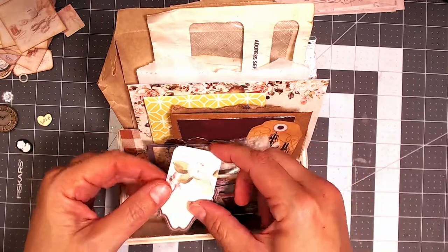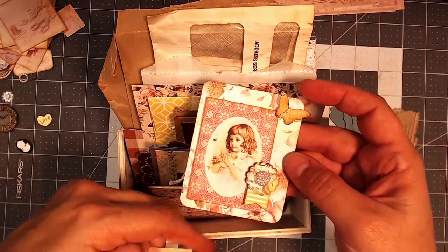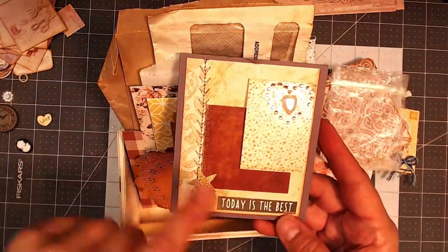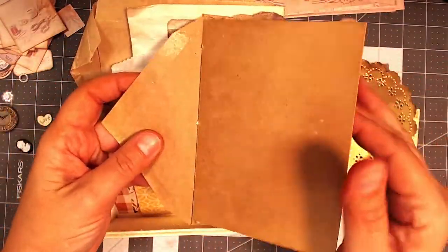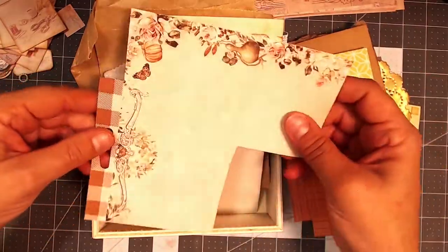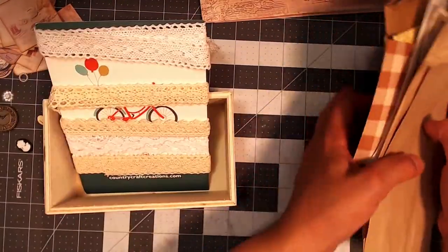I went through some of my other pre-made ephemera pieces — snippets from older collections that I made little collages of — odds and ends that I figured might look good on the front cover, where the coloring might go well with what I have in this paper collection.